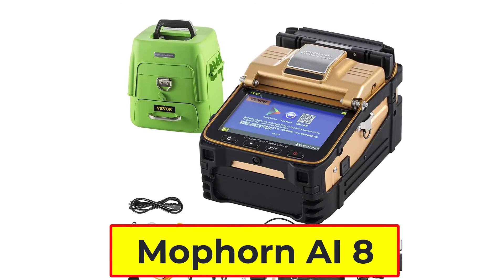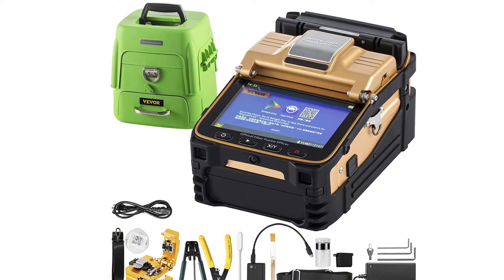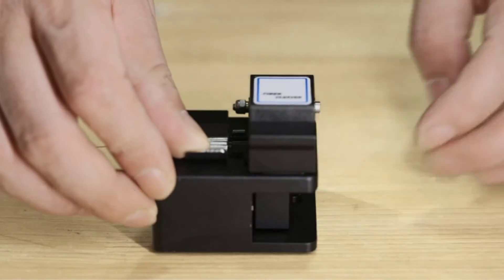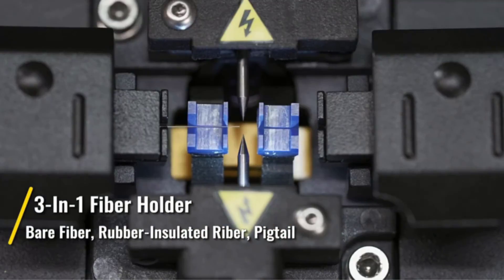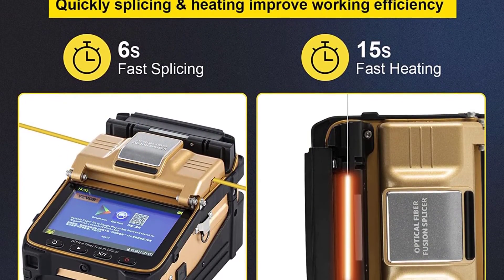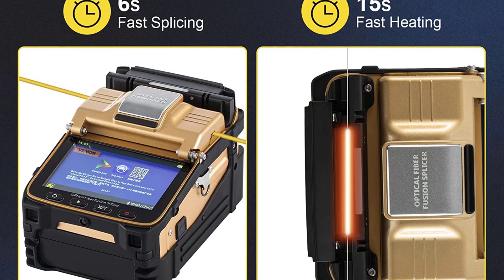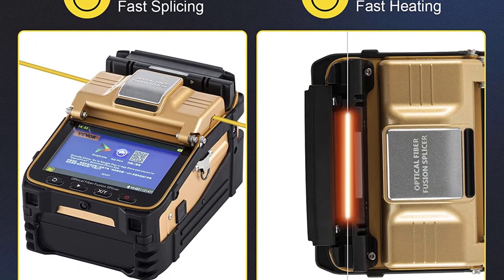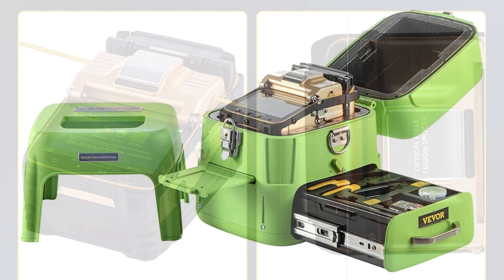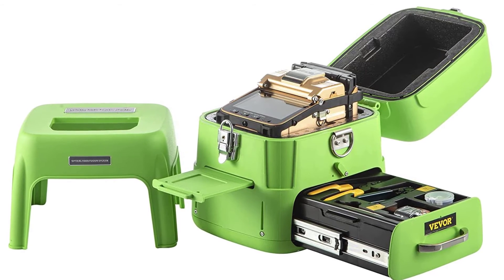Number 1: Maughorn AI8 Splicing Machine — the best splicing machine on the market. The fiber fusion splicer uses a powerful high-speed motor allowing a quick 6-second splice time and 15-second heat time, with continuous splicing and heating about 200 times. It is equipped with a 3-in-1 fiber holder suiting for SM, MM, pure fiber, pigtail, rubber-insulated, and multi-fiber cable. The machine also features a multifunctional port for connecting an external LED light at night for precise operation and to charge your phone.